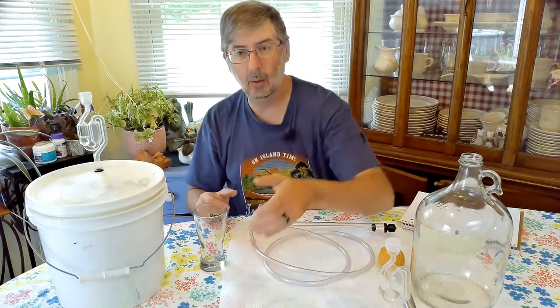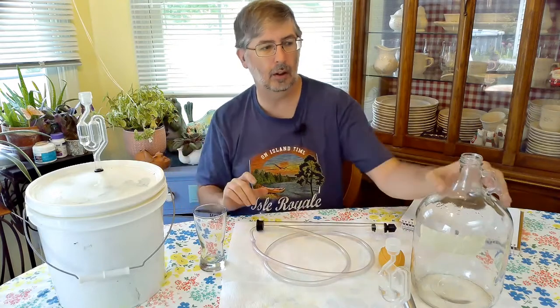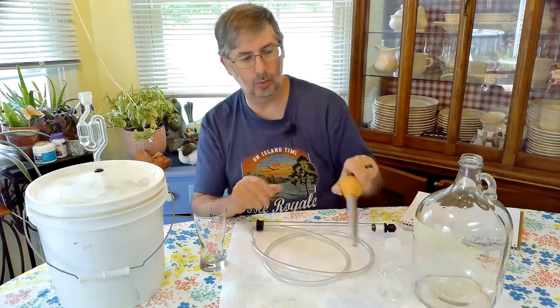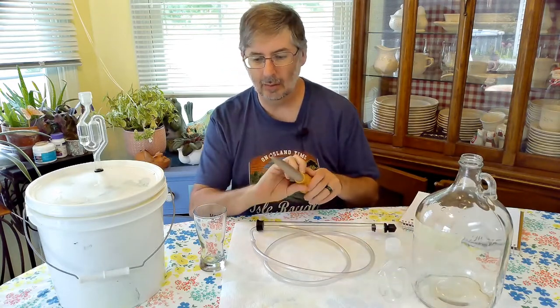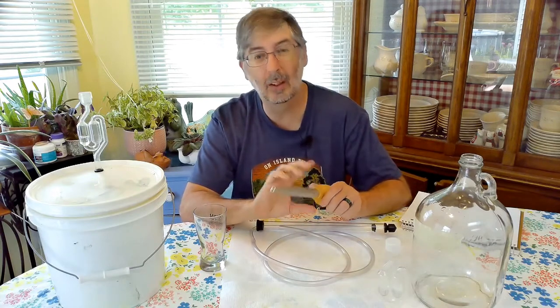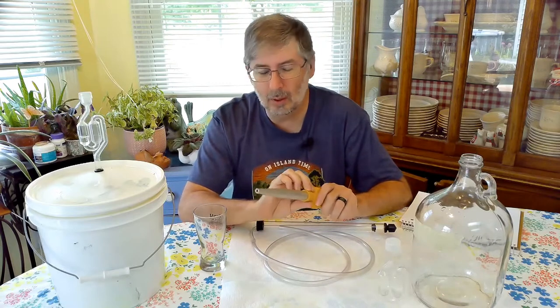And now we are going to go ahead and rack it from here into our glass carboy. At this point, let's go over the equipment you would need. We're going to take a little taste and see how it came out from adding the wood chips and the vanilla beans. I did already take a taste, but we're going to go ahead and do it and get a shot to see what it looks like on camera.